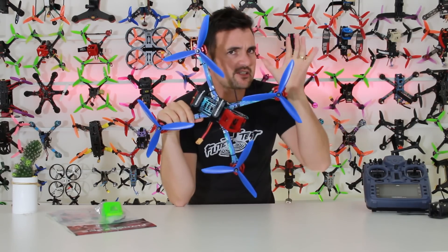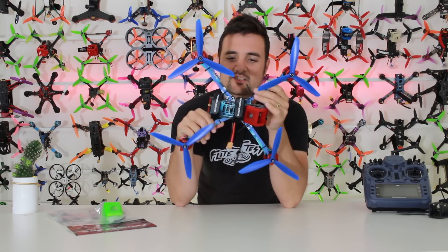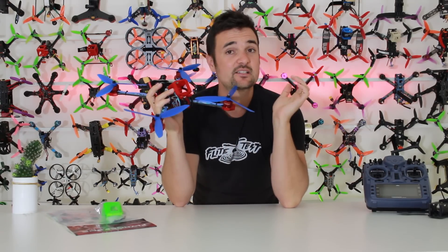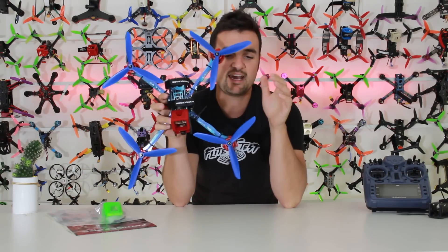Don't look at these big propellers and think that must go super quick. No, what this is all about is getting some crazy flight times and doing some really, really cool stuff long range.